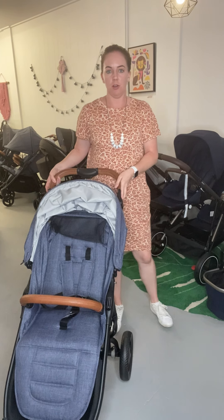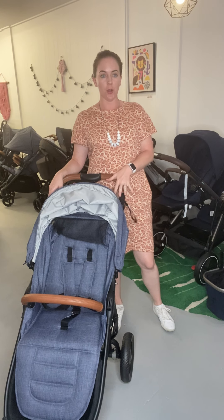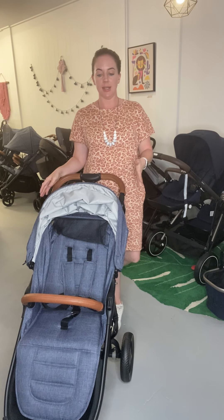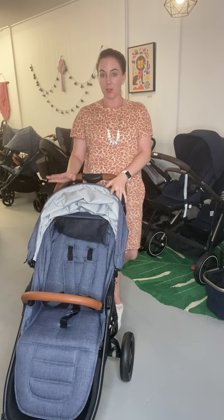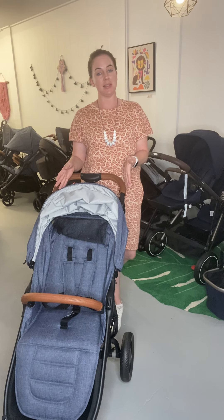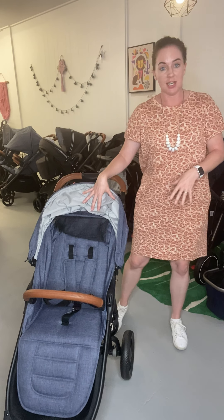Hi ladies, so it's Amy from Stroll On here. I saw a post last night in one of the Bell Coat online forums about removing fabric from the stroller and attaching your bassinet on the Snap Trend 3 and 4, where it's a forward facing seat only. So I thought I'd show you guys how to remove the fabric so that you can just attach your bassinet on there and not have the excess seat fabric.